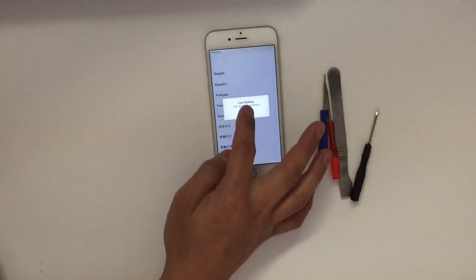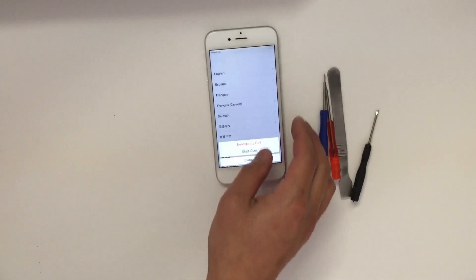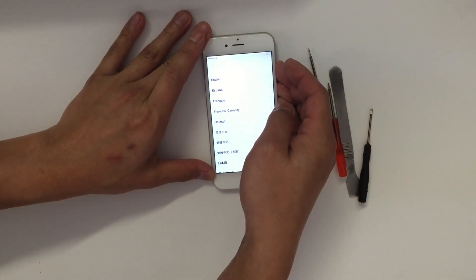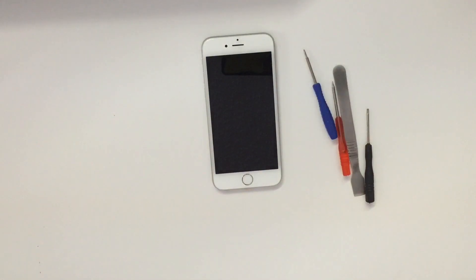There you go, the phone is back on and everything seems normal. That is it for today's video. If you liked the video, go ahead and give me a thumbs up, and don't forget to subscribe for more future videos to come.